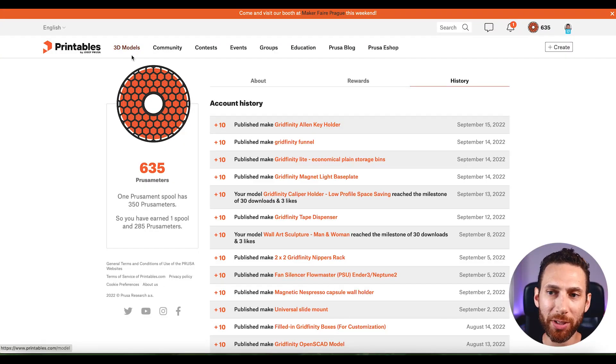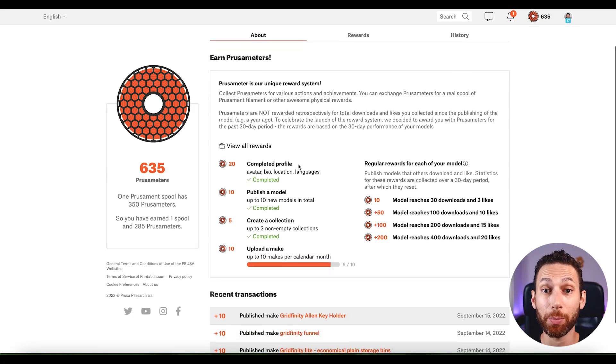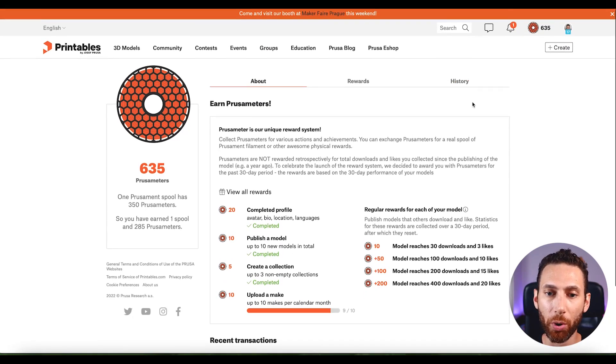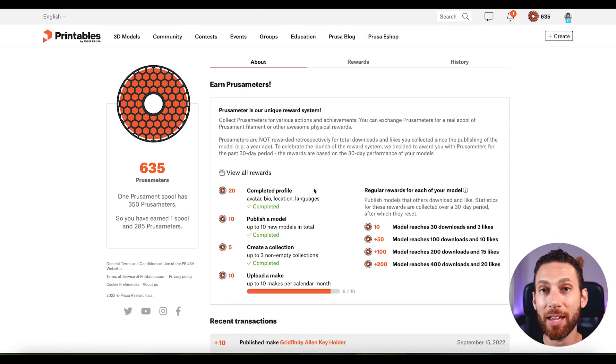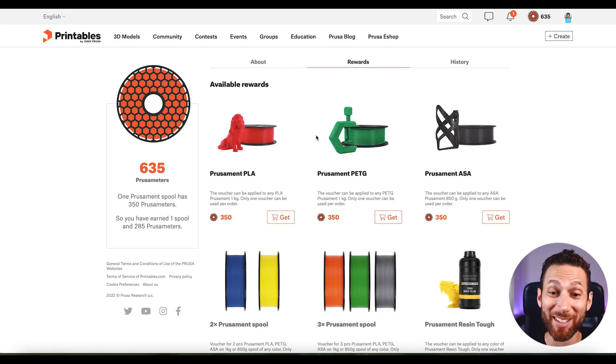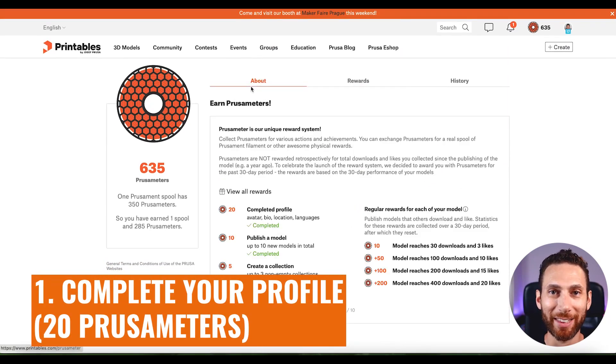When you go to printables.com and first sign up, you'll be met with a wonderful role which will be empty. If you click on it, it takes you to the page explaining how the Prusameter system works and all the different rewards and incentives. The first thing you should do is get your 20 points for setting up an avatar, a bio, location, and languages. That is an easy way to get 20 points and you are already well on your way.